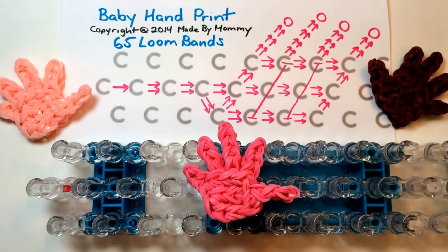Hi, this is Made by Mommy, and today I'm going to teach you how to make a baby handprint charm using your rainbow loom and 65 loom bands.